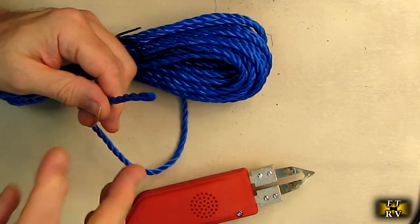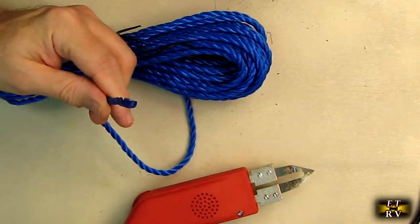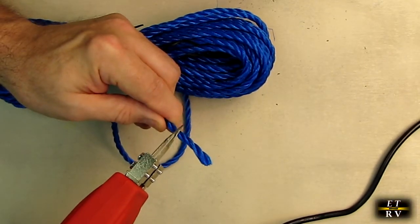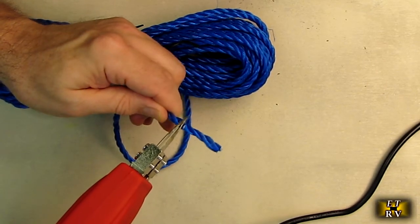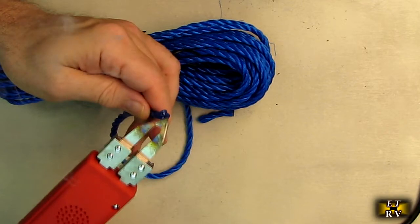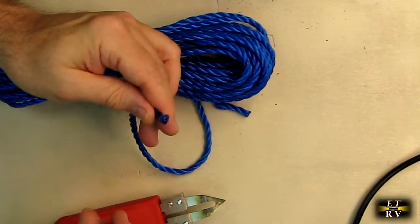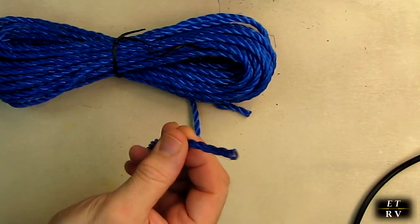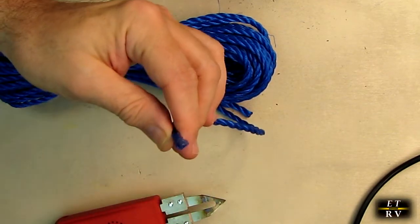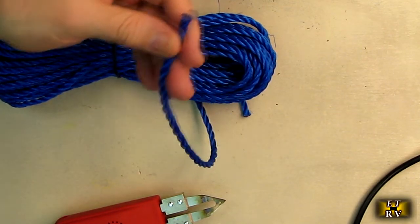A lot of times you have rope to cut, and it's a real pain because it just frays on the end. Let's see how it does with rope. It goes right through very easily. Then you take the end right there, just touch it, and look what you have — let that cool off — and you have the end all tight, nothing is going to pop out of there. Totally sealed and waterproof.